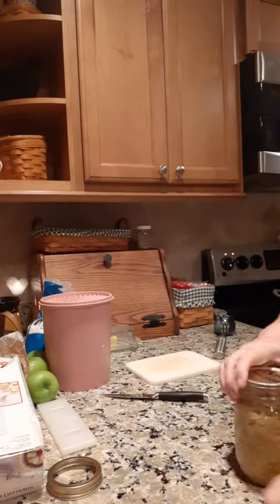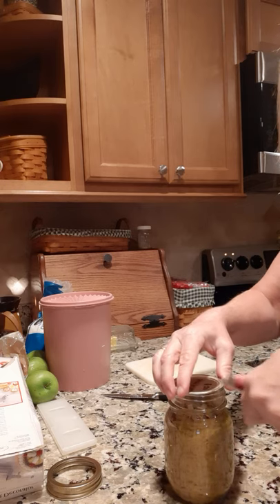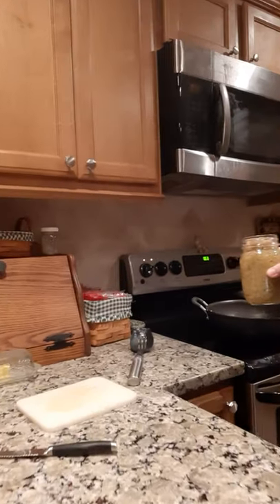So now what I'm gonna do is take and open this jar of sauerkraut. This is homemade sauerkraut, and I'm going to add this to this pan — see if I can move y'all over here a little bit closer.